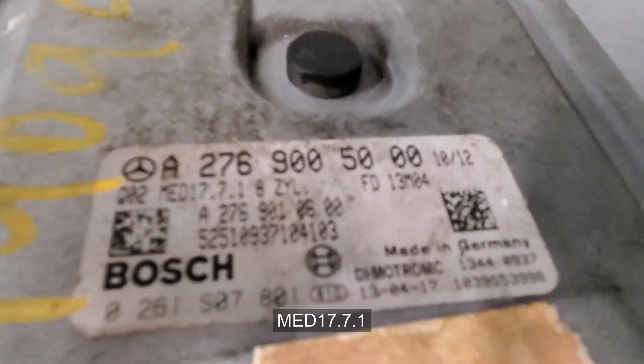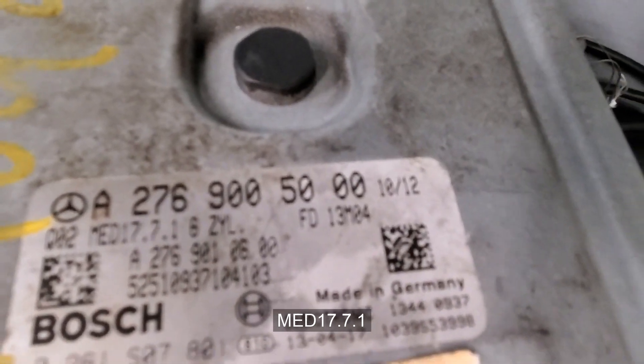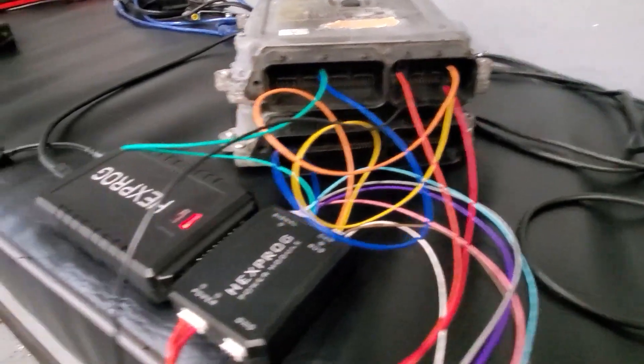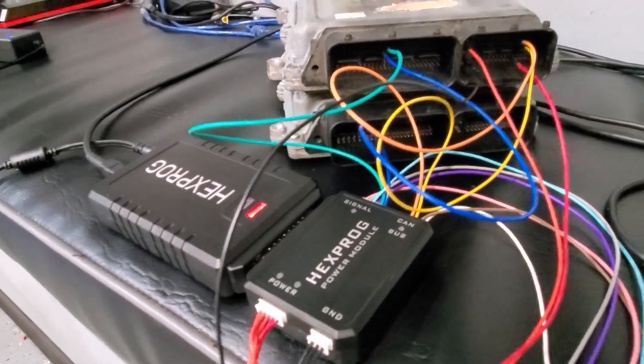You see the part number that is here? The MED 17.7. This is Hexproc — Hexproc's programmer for tuning ECU and chip.